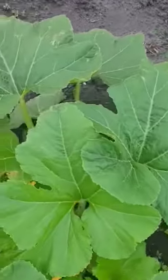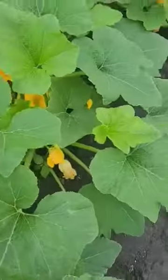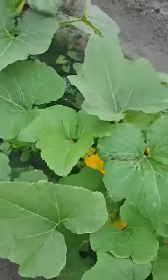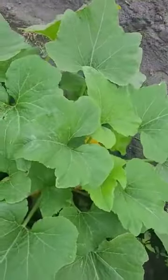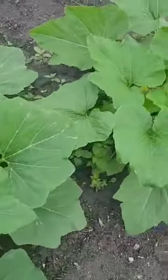I can hear the bees — they're working for me, doing pollination and getting my plants growing real good.